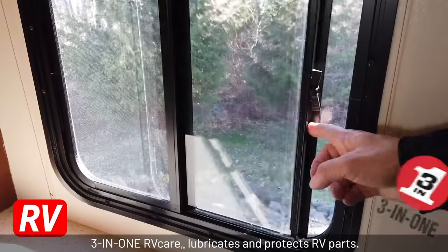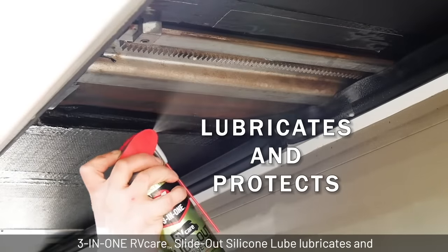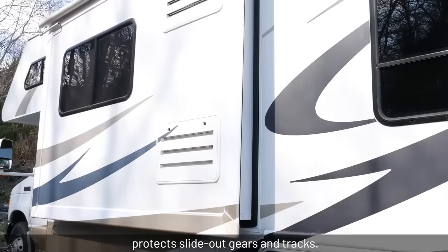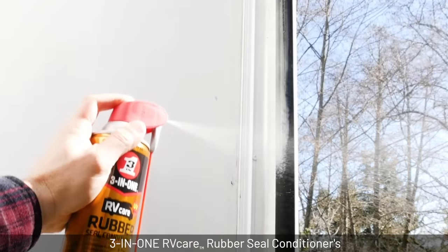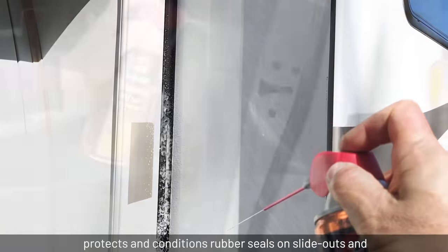3-in-1 RV Care lubricates and protects RV parts. 3-in-1 RV Care Slide-Out Silicone Lube lubricates and protects slide-out gears and tracks. 3-in-1 RV Care Rubber Seal Conditioner's water-resistant formula with UV Shield protects and conditions rubber seals on slide-outs and doors.